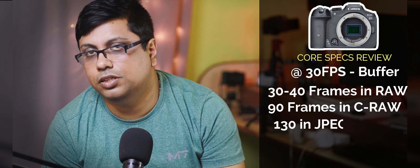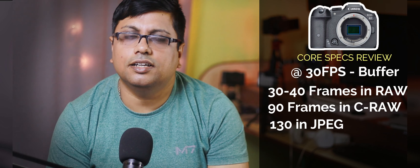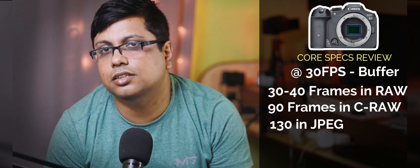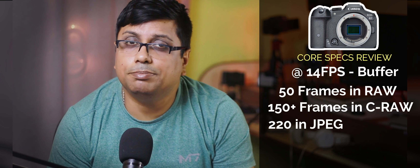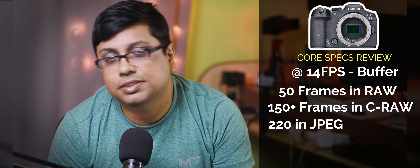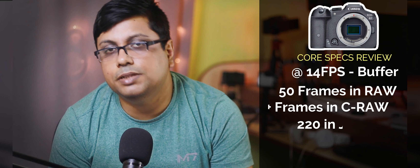Now let's talk about the buffer memory. When shooting at 30FPS, you get about 30 to 40 frames in a single burst when shooting in RAW mode — roughly 1 second of burst. If you use C-RAW or compressed RAW, you get 80 to 90 frames, about 3 seconds of burst. In JPEG, you get around 100 to 130 frames. When shooting at 15FPS, the buffer range increases significantly — in RAW mode around 150 to 160 frames, and in JPEG more than 220 frames. Some photographers during testing reported up to 180 frames. The buffer is limited at 30FPS, but 15FPS shooting speed is not bad.